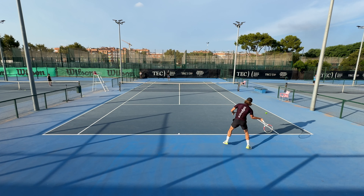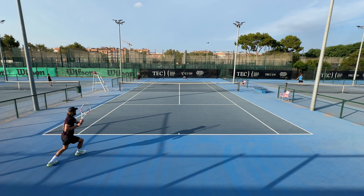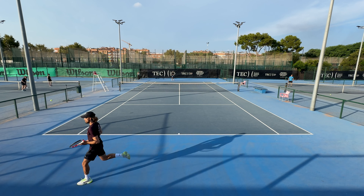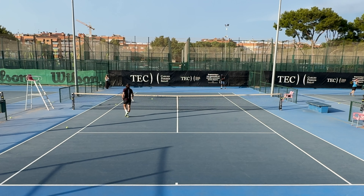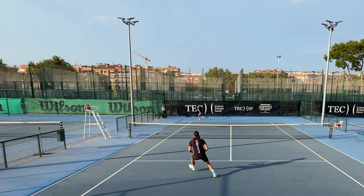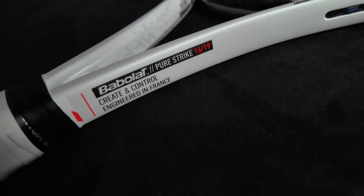Welcome back to Gladiators Tribe. This time we're reviewing the Babolat PureStrike 98, the updated version of the racket that I absolutely hated in the previous generation. I really disliked the previous one, mainly due to the really small sweet spot. With all the new rackets in the Strike lineup I'm actually really enjoying them — they've surprised me throughout the entire lineup. Hopefully the margin for error and the sweet spot got a little bigger with this iteration. Check out the specs.